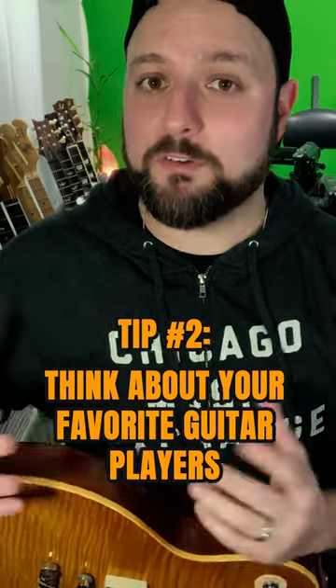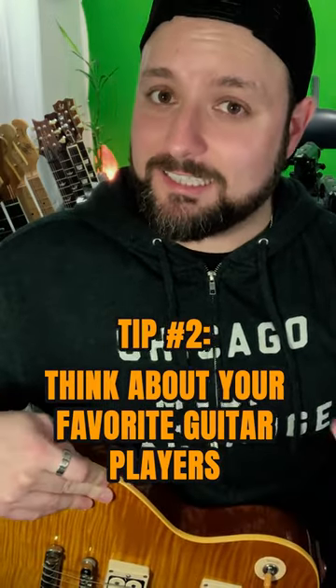If you narrow it down to those three and just force yourself to pick one, you're already putting yourself on the right path. Tip number two: think about your favorite guitar players in the entire world. Take a look at the kind of gear that they use, because it's their sound that is part of what inspired you. So you're going to want to emulate something similar.